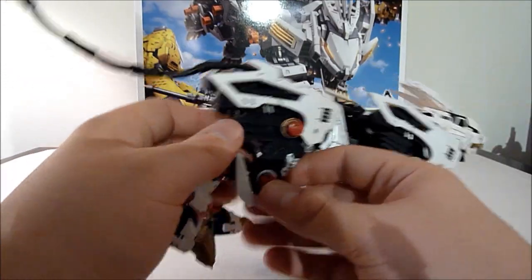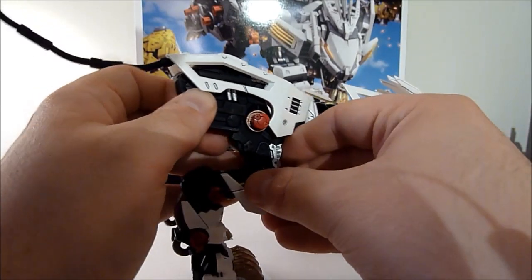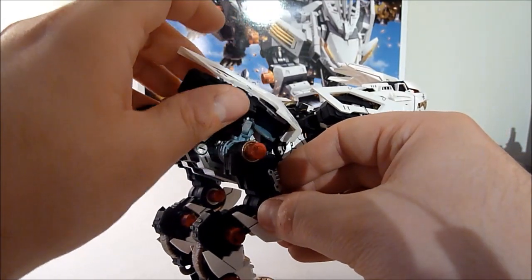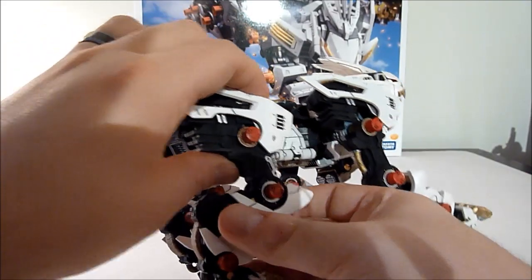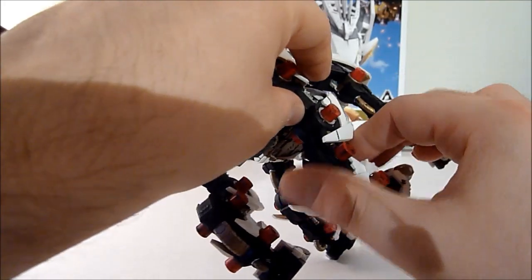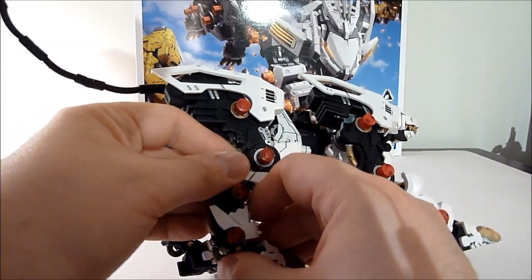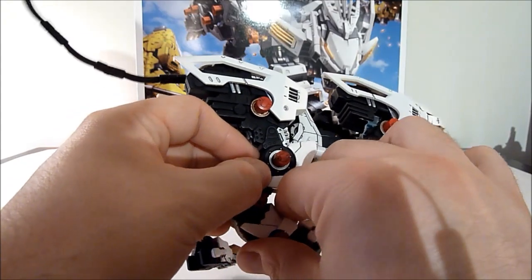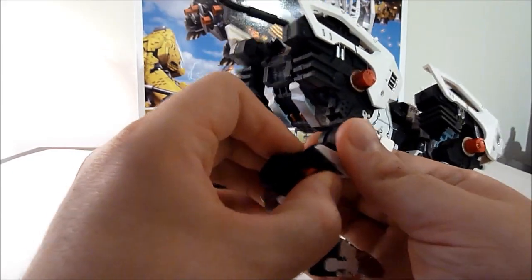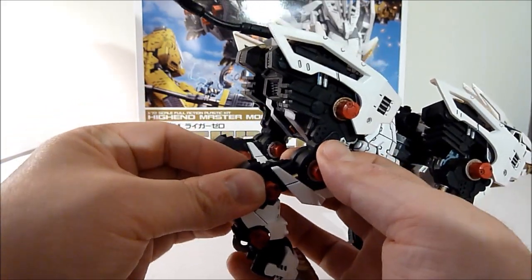The back legs have full range of motion and they can move independently of the armor pieces. The armor can move as well, again on a separate joint. The legs are just very stiff as I haven't really moved this guy around much, but you can also extend that leg a little bit — it's just very tight on mine.